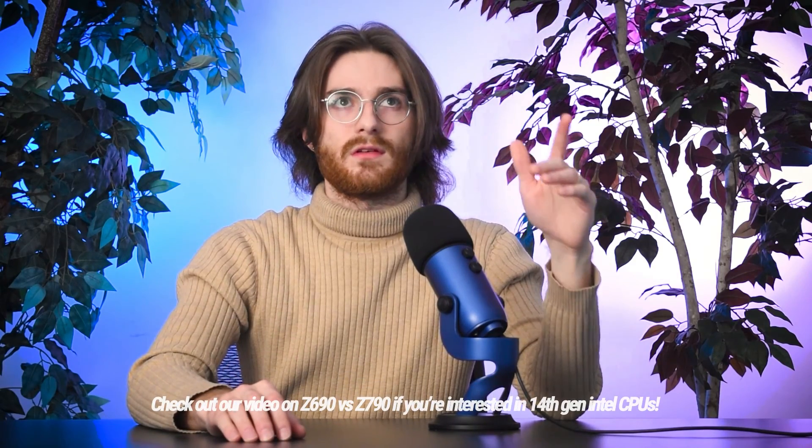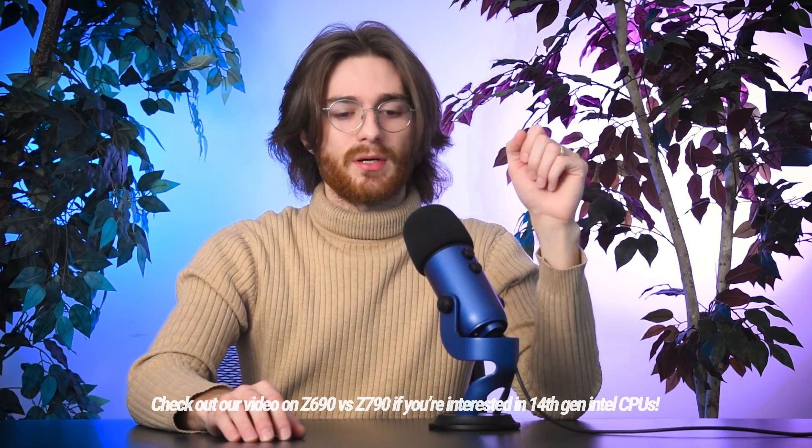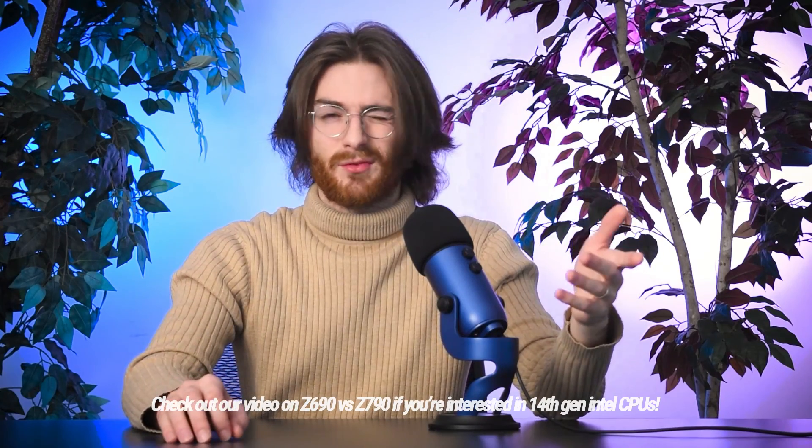First, I want to go over what a chipset is. I know I've already went over this in the Z690 versus Z790 video, but being really tight on the terminology never really hurts.